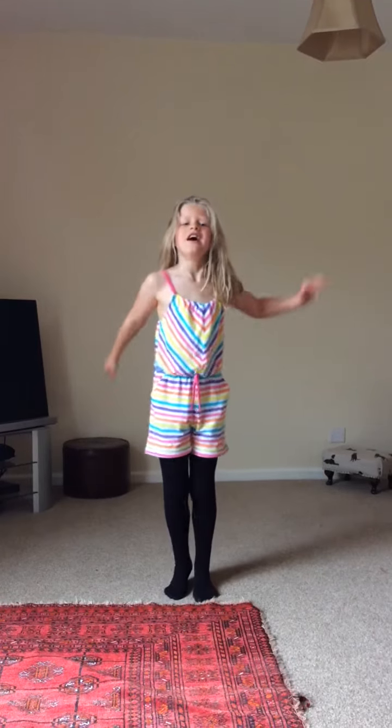Hey guys, it's me, Amber, and today I'm going to be teaching you how to do handstands.